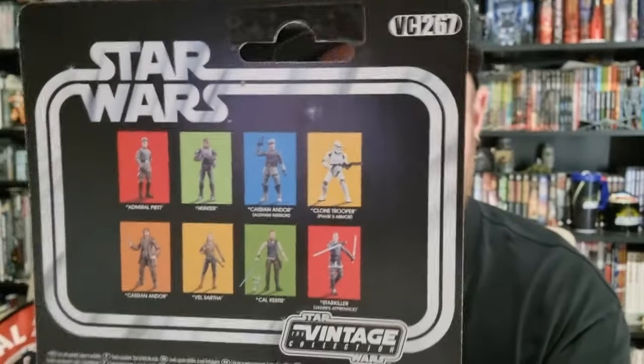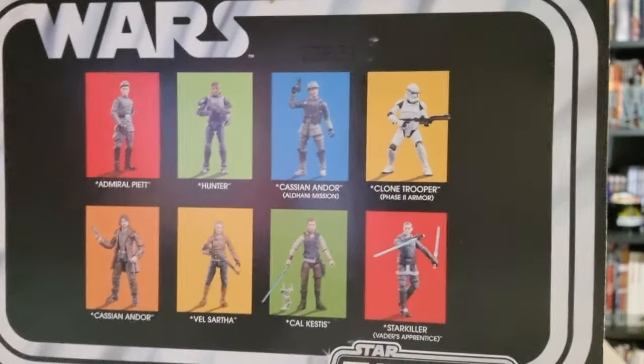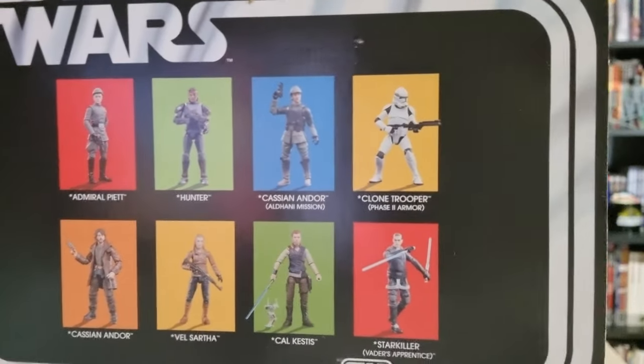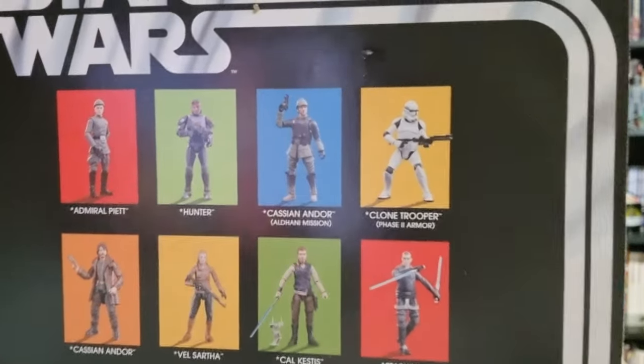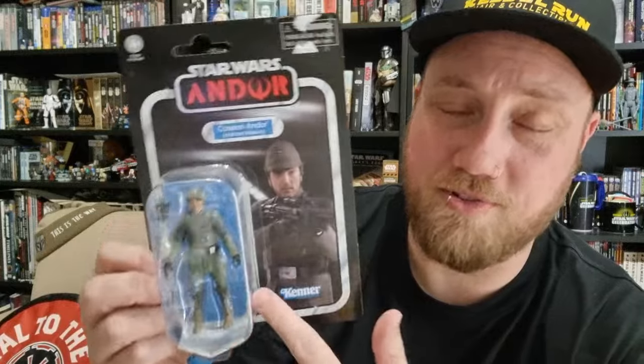It is VC 267. There are some figures on the back — I'm pretty sure I've reviewed all of these now. Starkiller, the current version that's out, is one I haven't picked up because I've got a couple of the originals from 2011-12. It's a nice looking card back. I did tell myself I was only going to stick with Black Series for any Andor figures, but the most recent ones I've reviewed — Vel Sartha plus the clone trooper — they've all sort of gone on clearance recently, so I've cheated on my rule a little bit.